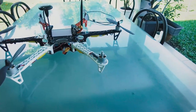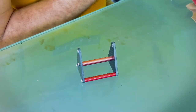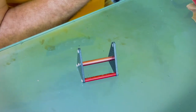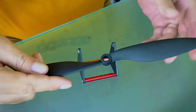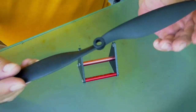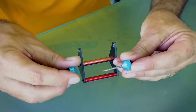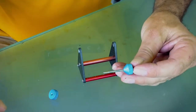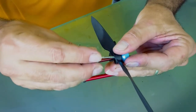So what you need — this is a prop balancer. I have got two. This is my small version which I find is easy to use just for general props. What you get with it is this little screw piece. All you're doing is putting the prop in between the two and tightening it up.